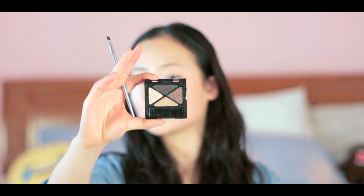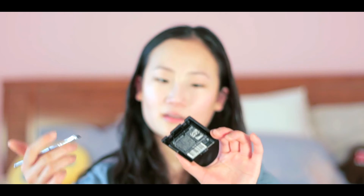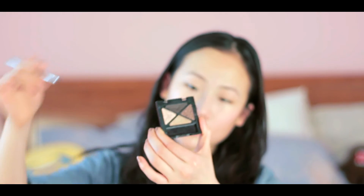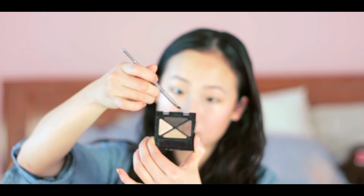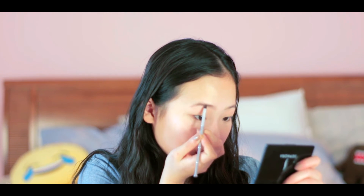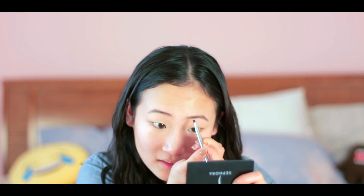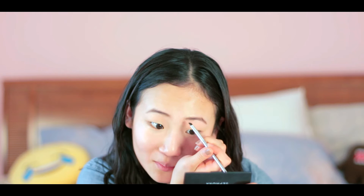Now I'm going to do my brows using this angled brush. This is the Glam Eyes Quad Eye Shadow in Afternoon Tea — I think it's from Maybelline. I've literally used it so much the cover fell off and it's broken. I use this color for my brows. I just load up my brush and use small strokes, starting from the middle of my eyebrow, filling it in lightly. Then I go back and fix it up so both brows are symmetrical.